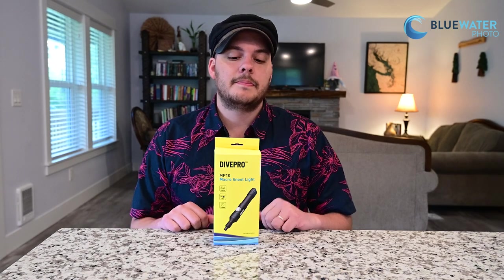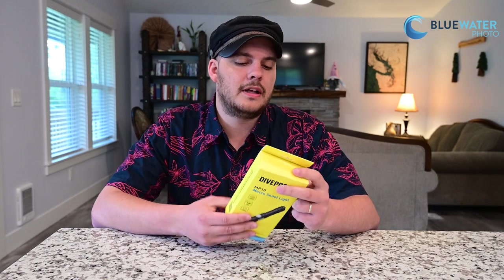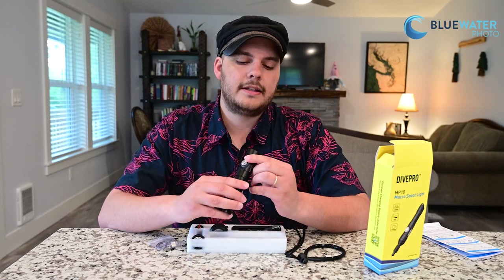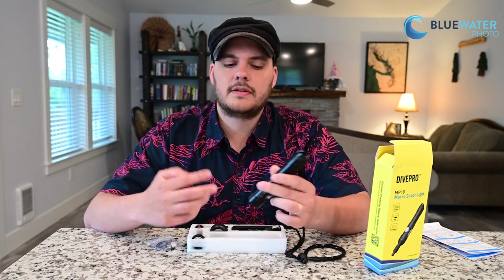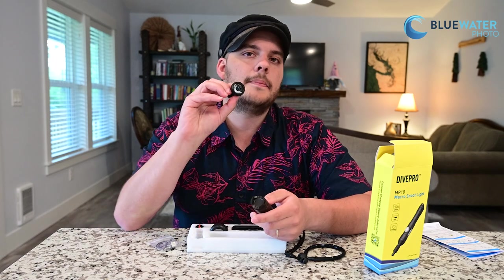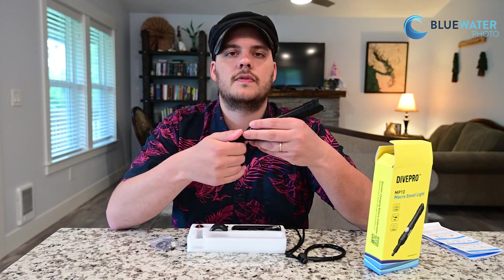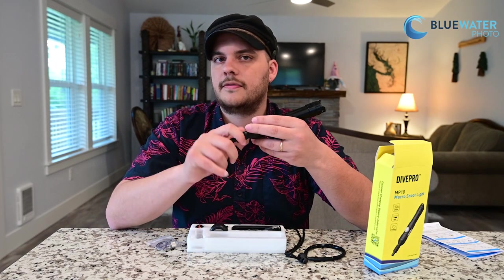I personally purchased an MP30 for myself, but the MP10 is the next light I have on my sights. This is a cool little light — very small — and I'll show you what's in the box. The beam angle on the MP10 is variable: straight out of the light it's 72 degrees, which is good for typical macro photos. The MP10 does come with a special snoot attachment that has an optical lens inside it, and this can reduce the beam to 23 degrees and then finally to 3 degrees for super macro — perfect for a couple-centimeter subject.